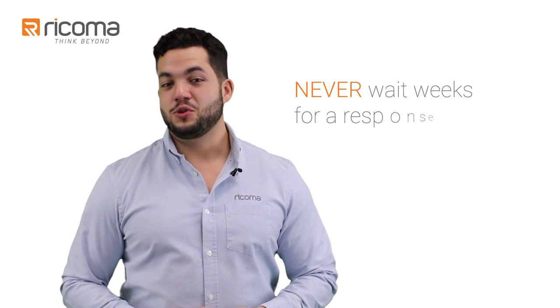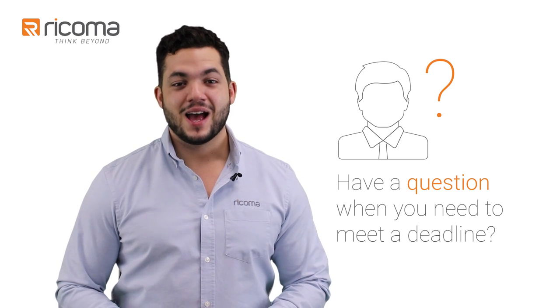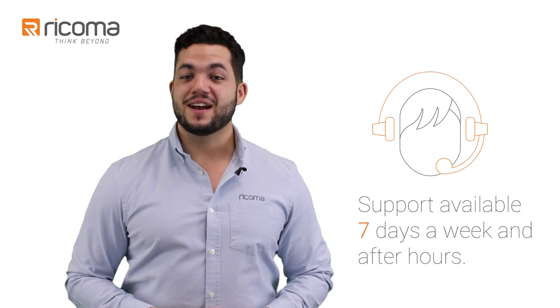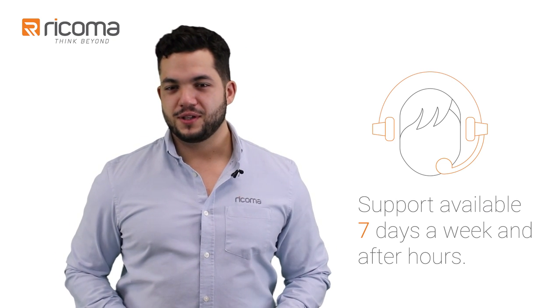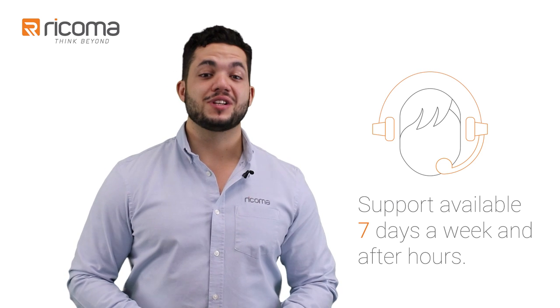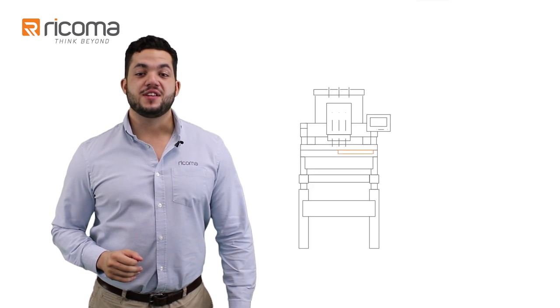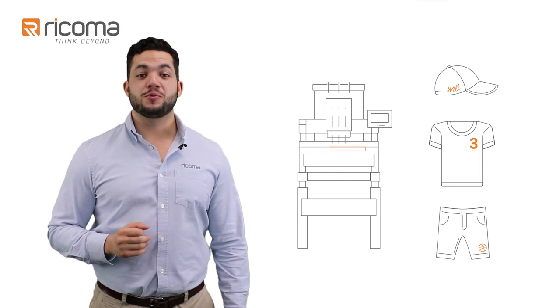Speaking of assistance, you will never wait weeks for a response. Have a question when you need to meet a deadline? Our customer success specialists are available seven days a week and after hours to make sure you are up and running in no time. No other company in the industry has this level of resource and support dedicated to your success. That's because we understand the needs of an embroidery business, and we understand that sometimes a little help on the weekend goes a long way. As a Ricoma customer, you're our partner.